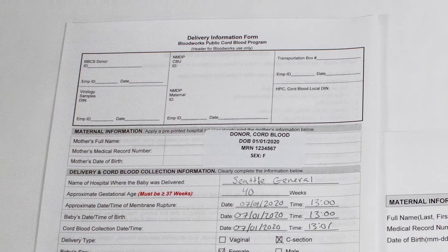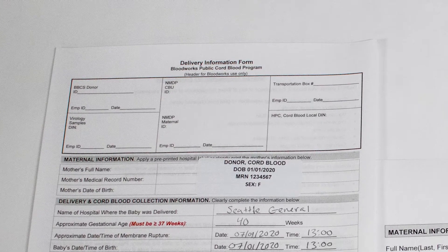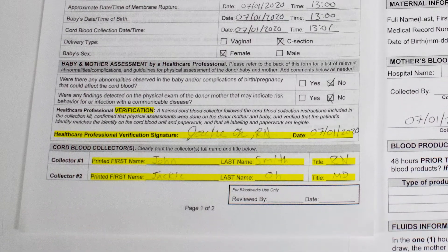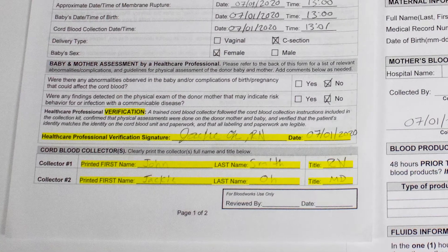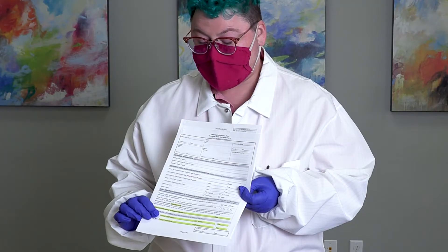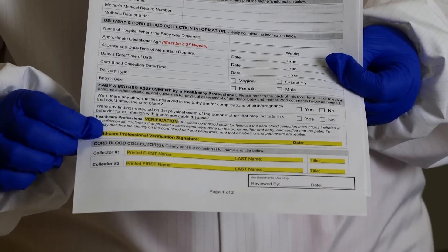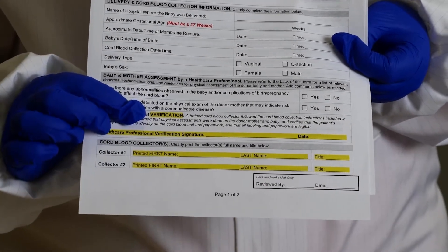The following forms are for hospital staff to complete. This is the delivery information form, which can be filled out after the baby has been born and the cord blood has been collected. It must be entirely completed. At the top, a hospital label can be used instead of filling it out by hand. At the very bottom, there's a Cord Blood Collectors line for two collectors. At least one must have completed annual certification within the last 12 months. A verification signature must be included for all collections, signed by one of the collectors or anyone involved.